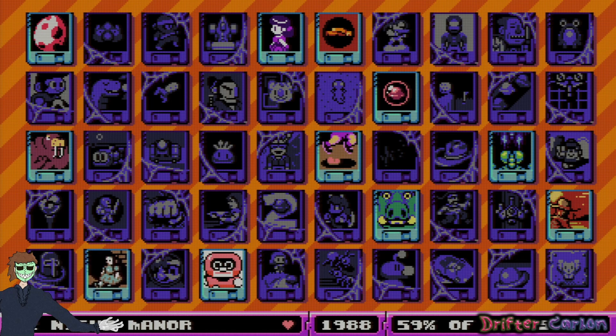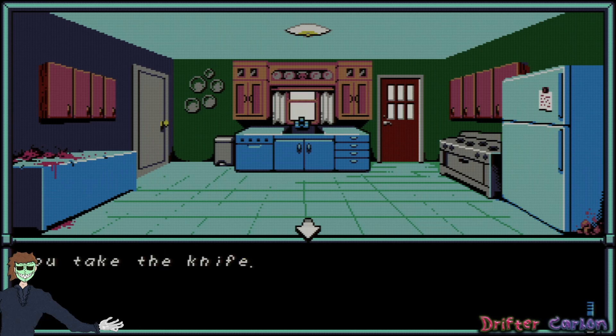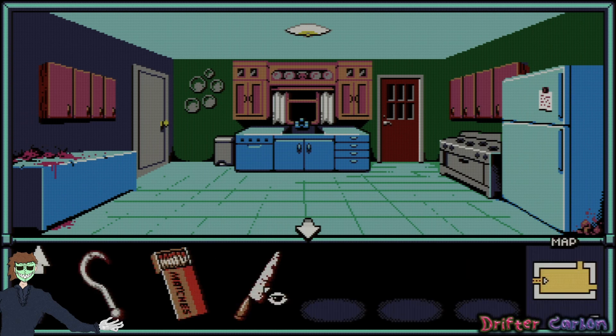All right, let's continue from where we last left off. Grab the bloody knife — take the knife, excellent. The edge of this kitchen knife still looks very sharp despite its scratches and stains. I can use this next time I encounter the killer, I suppose.